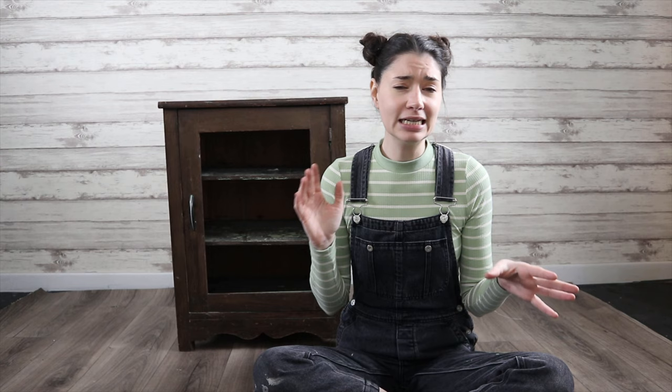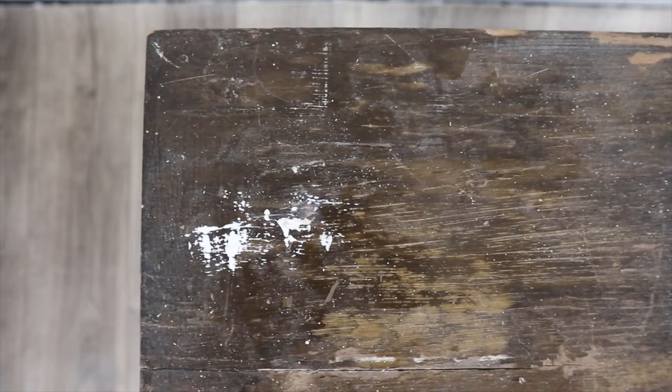Today's project is a furniture flip, if you haven't guessed already. It's this little cabinet, nightstand, end table, side table situation behind me here. And it is definitely a situation. I think it's been painted and stained multiple times. There's a lot of chipping going on, paint splashed over the top of it, the cabinet glass is gone. Just, there's a lot of problems.